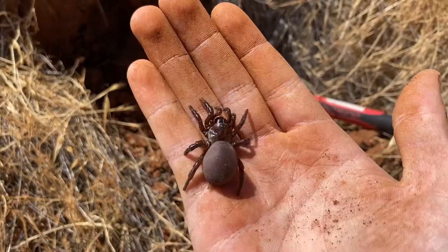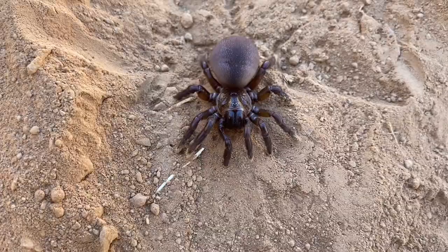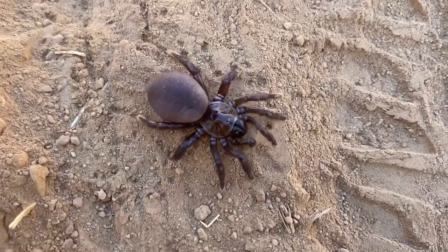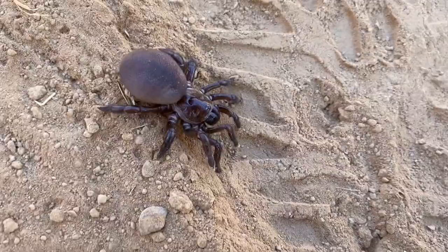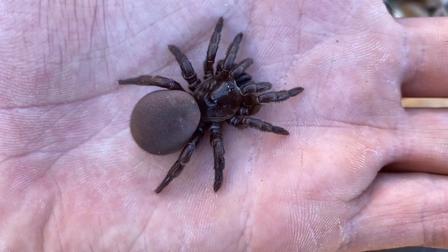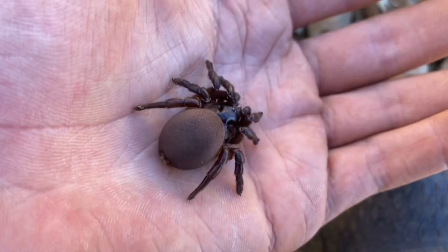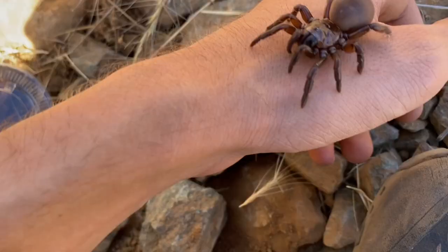Aside from tarantulas in California, this is the largest mygalomorph that lives here, tied with Ummidia californicum. I've not seen any evidence that suggests one is larger than the other, and it makes sense — these are very closely related. Although these are defensive spiders if you poke them, especially near the cephalothorax, if you just let them walk on their own accord they generally won't strike at you. Although I have met trapdoor spiders that, just staying still like this, would strike at anything below or near them. Now it's on the move.